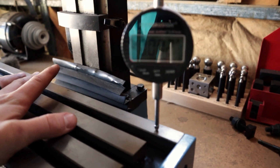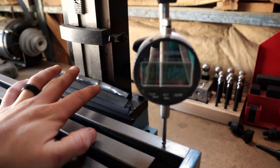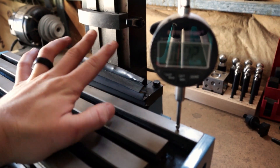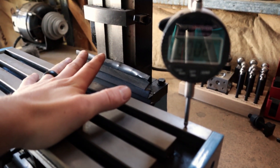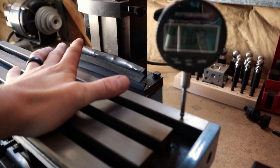The entire time it was only about 10 thou out. Once I realized this, I took some shims out and got it to within about five or six thou, which I am totally okay with. That is way more accurate than what I'm going to need this machine to be.